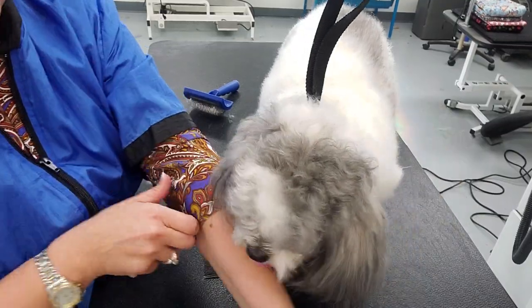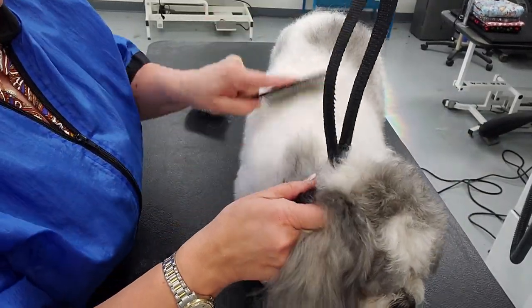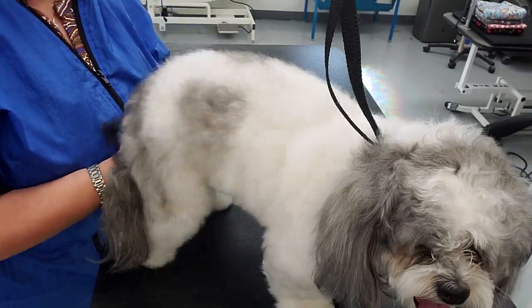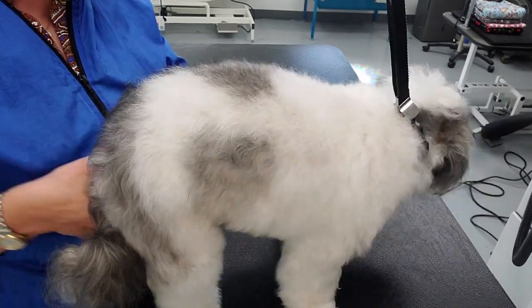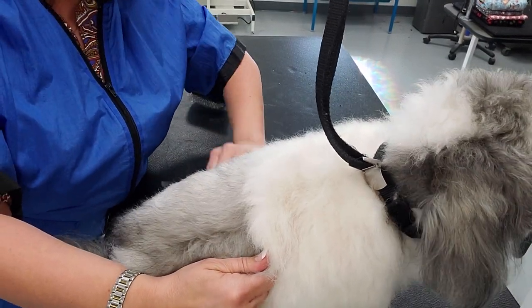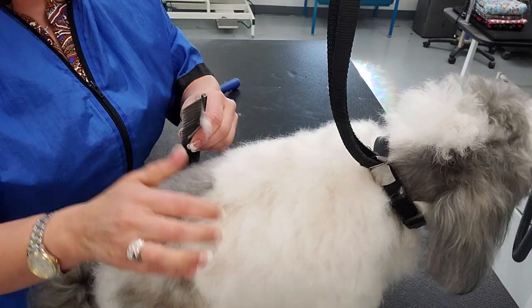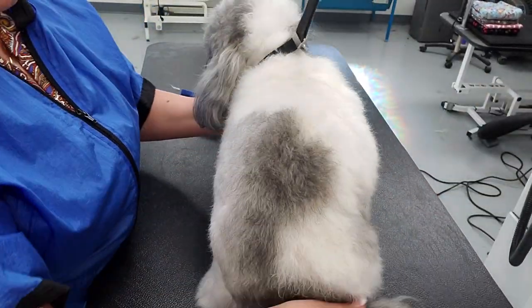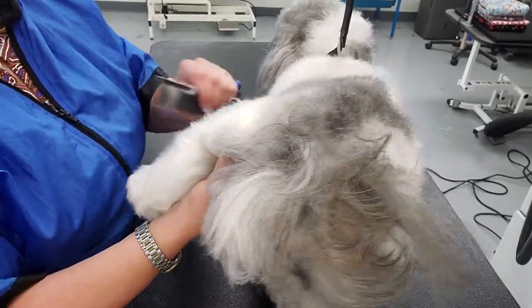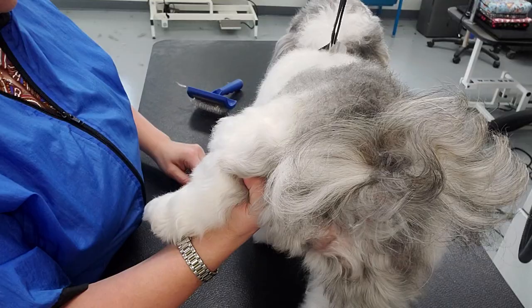We do charge for matting because dematting takes time, and time is money in a salon with multiple appointments and staff. As a business I have to assess whether it's beneficial or painful to brush out the dog, whether the dog will tolerate the brushing, and whether I've actually allowed enough time in my day to do this dematting.